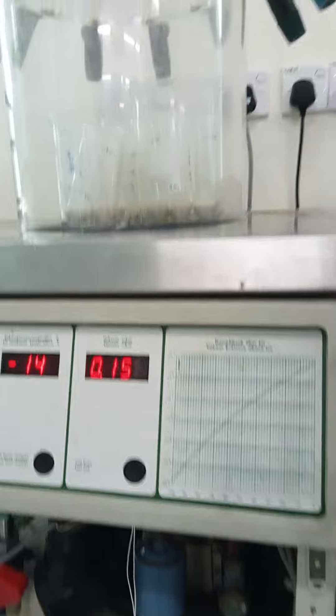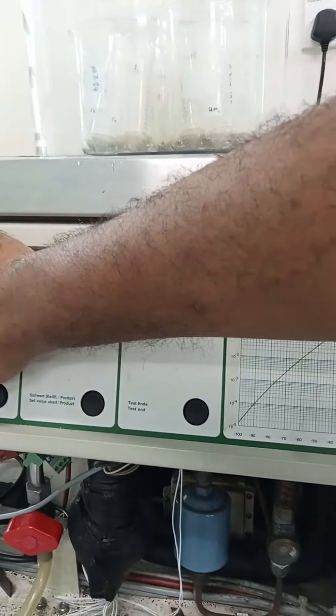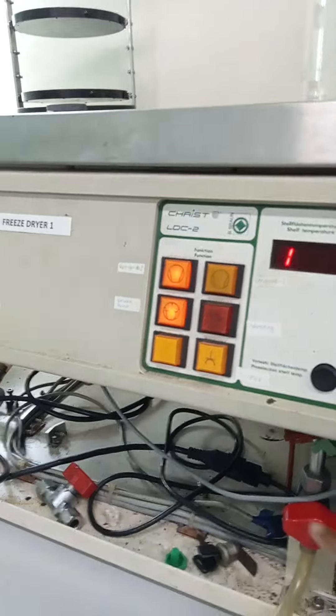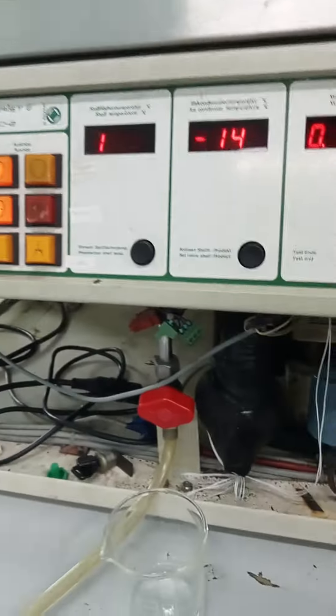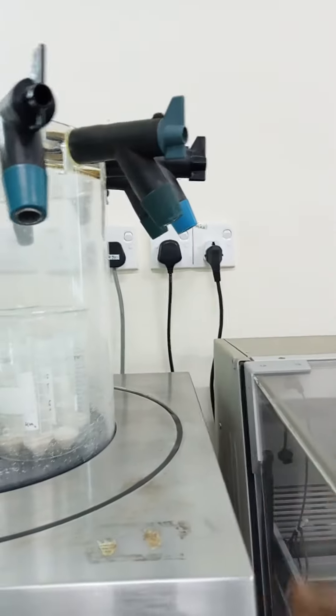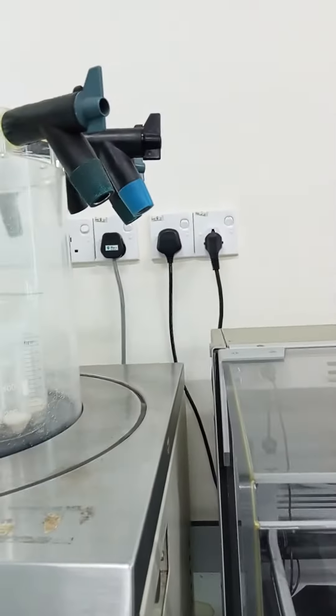Then open the vacuum, open the vacuum, okay. Then remove your sample, then close the refrigerator, and make sure this one is downward. It's in the particle, and then off the green one, and then off. Remember to write down your menu.